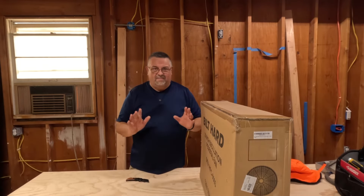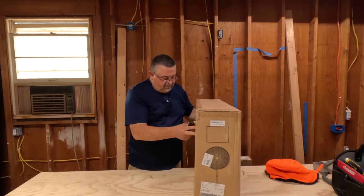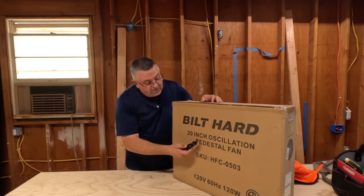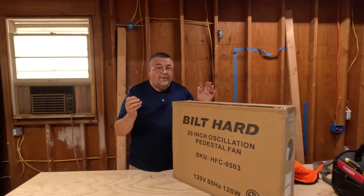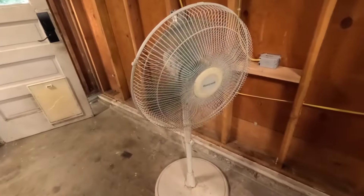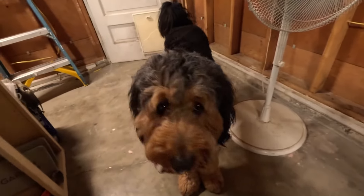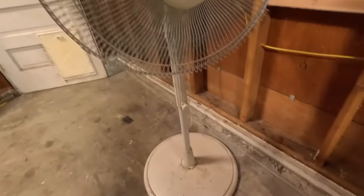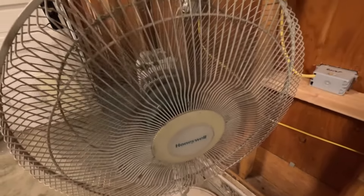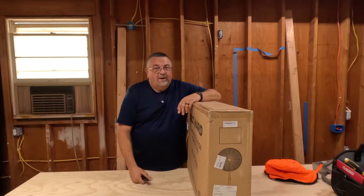Here in my garage — still a big mess — but today it's hot and I have something new: a Built Hard 20-inch oscillating pedestal fan. I bought this one on my own; it wasn't given to me. My old fan needed a little help — it freezes up on me every once in a while, I have to take it apart, clean it, and spray some lube in there. I've had it 20-plus years and it's starting to give out, kind of like all of us do when we get old. So I thought I'd better get a new one.